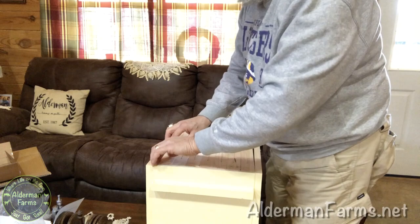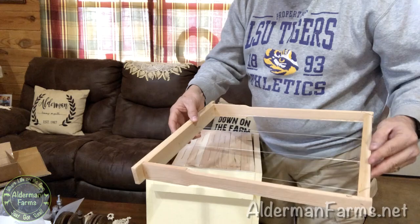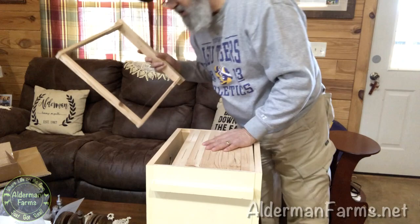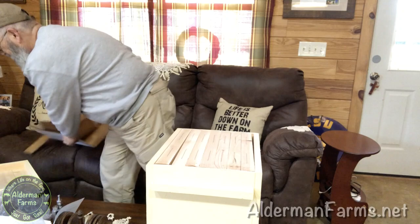Dr. Leo has plans for these frames on his site so you can make your own, and now that I see one, I think I'll be excited to build more. He even has plans for a little jig you can build for stringing them with wire, and he sells the wire — everything you need, really. The frames came with no foundation on them, but that's fine because I've got the foundation.